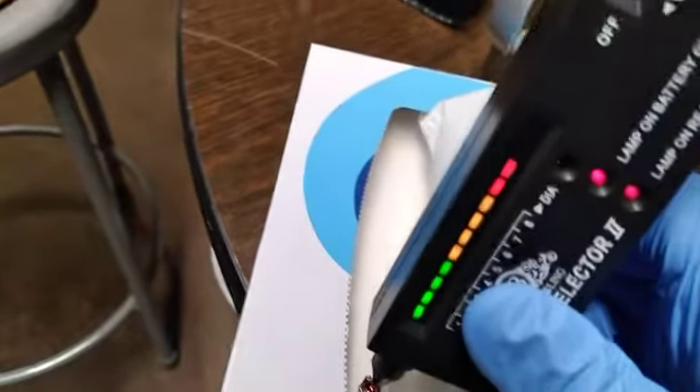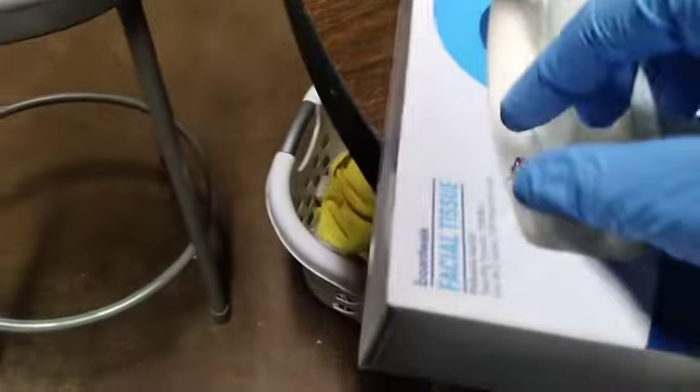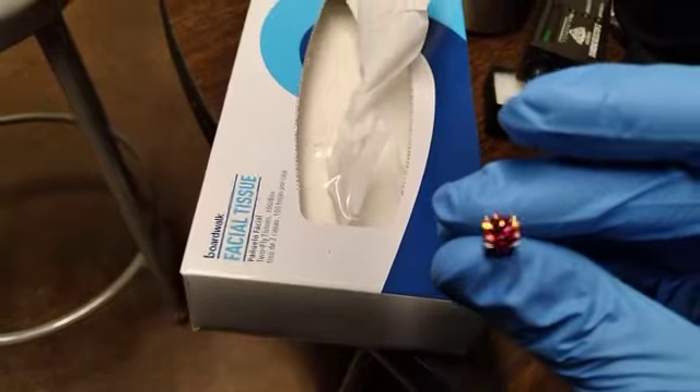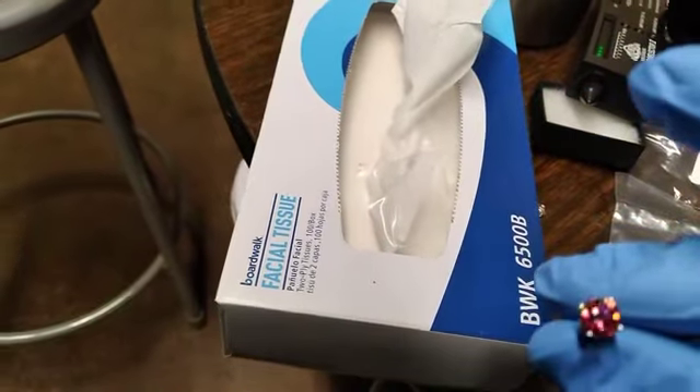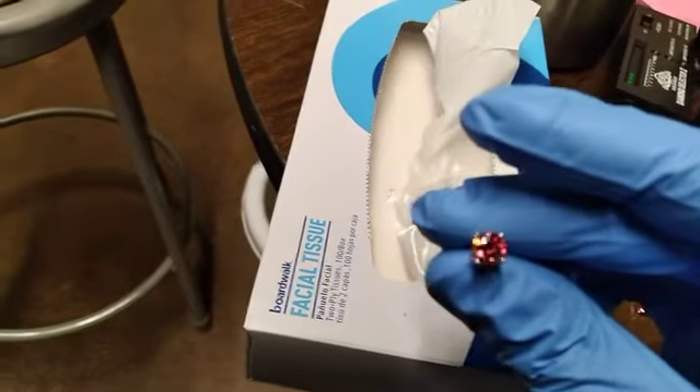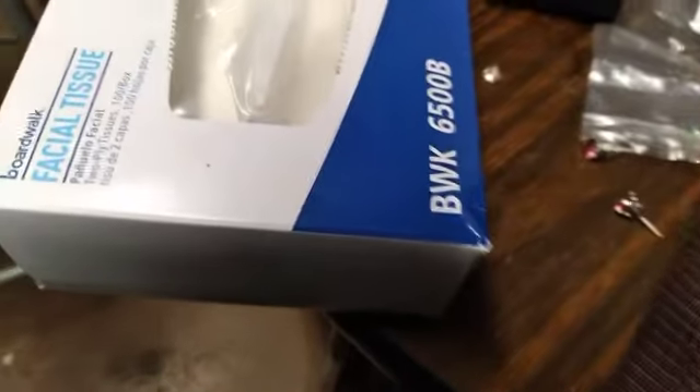They are beautiful and have a great color. I would recommend it — it is very nice especially for the price, under a hundred bucks. Can't beat it.